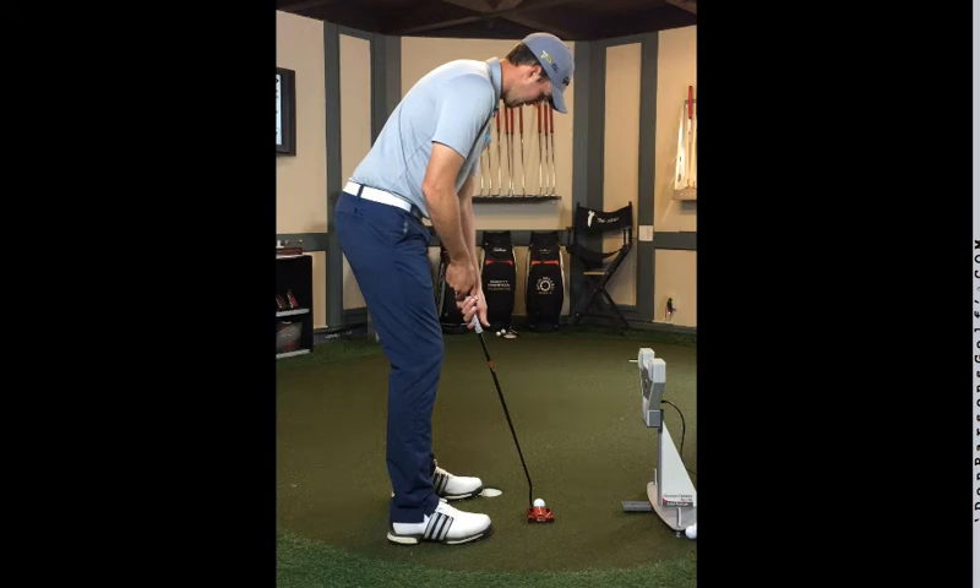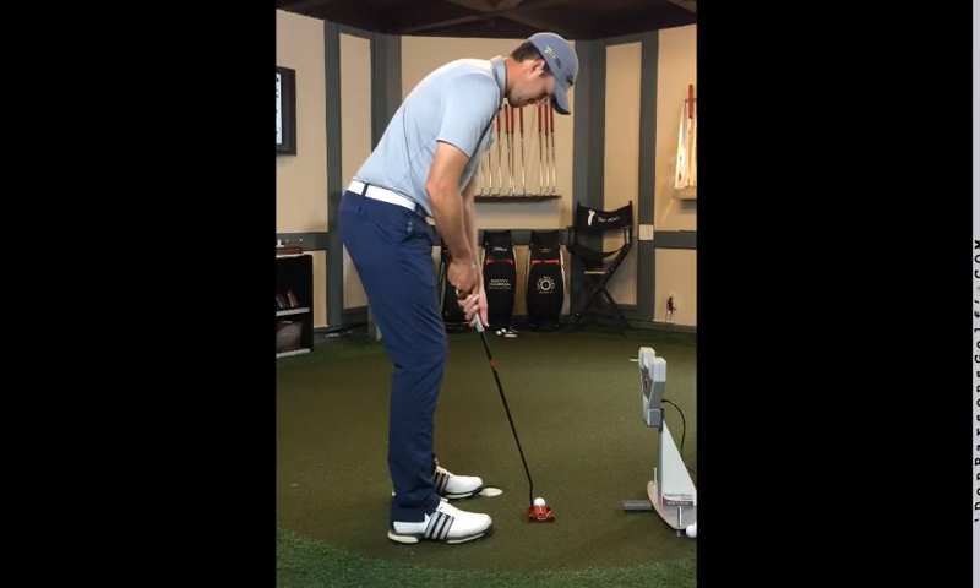Hello everyone, Preston Combs, Flat Stick Academy here, coming to you with the putting stroke of my friend Rory, who was citing something didn't quite feel right about his putting stroke. Rory is a very good mini tour player, and when something doesn't feel right for a good player, that's kind of a red flag, and my first observation is typically how the player is seeing things and what we might be able to do differently in order to produce a better end result.